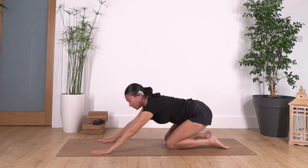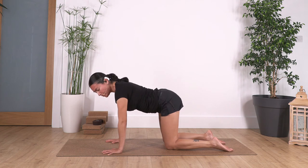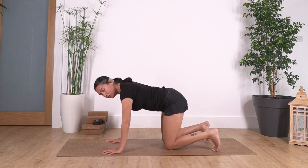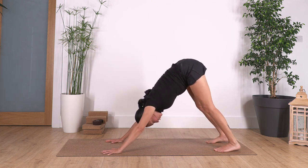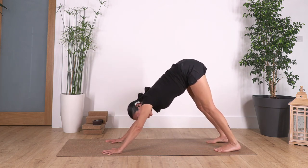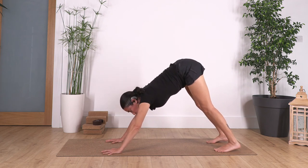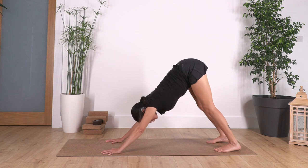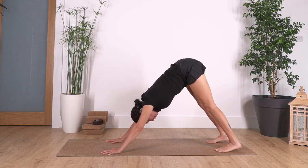Back onto all fours — shoulders above your hands, hips above your knees. Curl the toes under, push through your fingertips, and go all the way up into downward dog. If your heels don't reach the ground, don't force them — we want to extend our back. Press with your fingertips and push your tailbone upward. Inhale as we lift the heels, and exhale, bring your heels down.